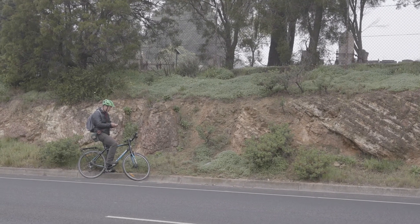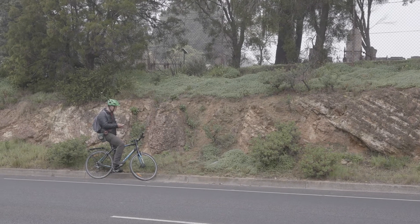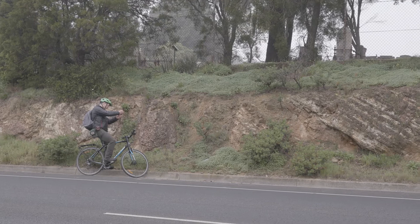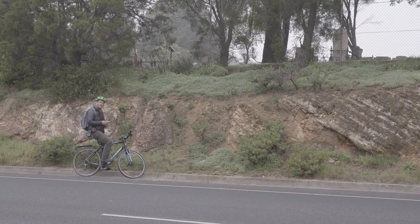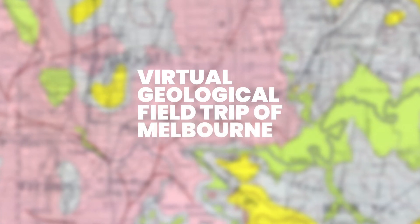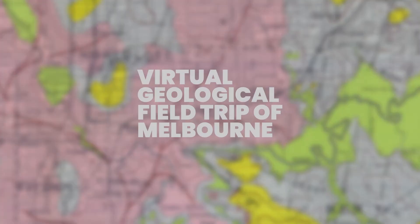On this side of the outcrop, the rocks are striking 190 and dipping about 70 degrees. Better pop a fault on the map. I need to record that in this package — I'm going to record that in the comments section.